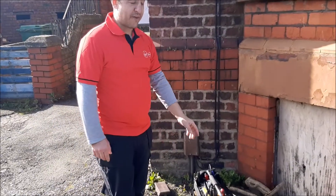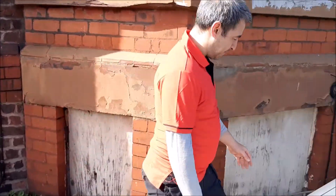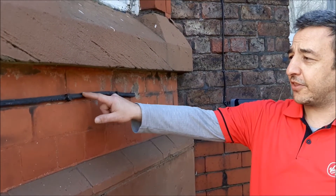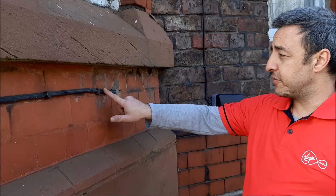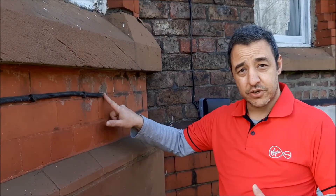Sometimes you may find that you haven't got a box outside your house, so you may have something like this — where you've got the two wires going straight in. The thick wire and the thin wire are the Virgin Media cable. The thick wire is for the internet and the thin wire is for the telephone. We don't use the telephone one anymore. For this house, we'll be looking at the other side of the wall just here. Let's go and have a look inside.